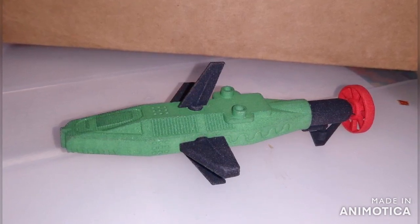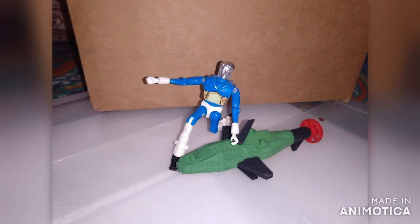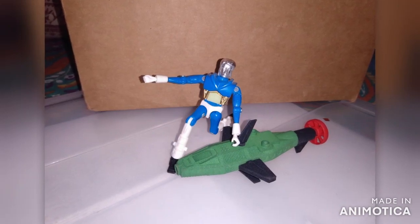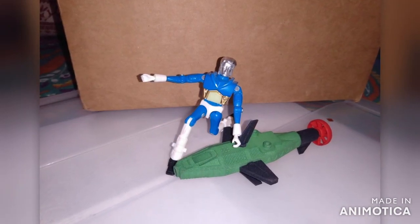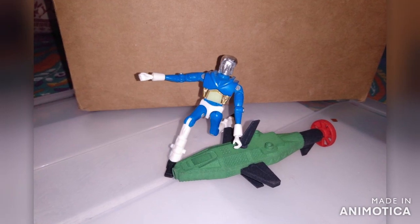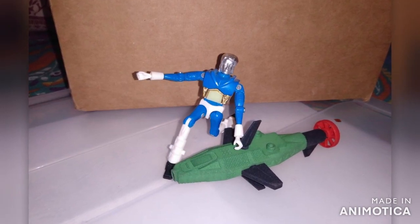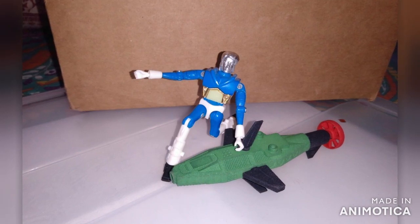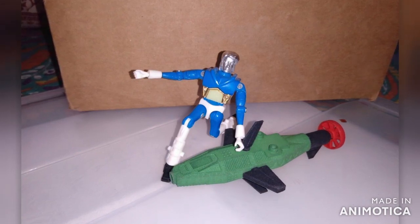Although a fraction of the size, the Surfos figure is just as mean as its larger cousin. Made of 3D printed dyed nylon in black, green and red, this alien vehicle can accommodate most Micronauts figures.